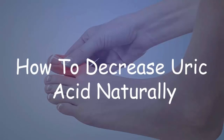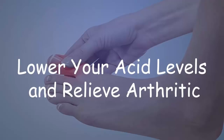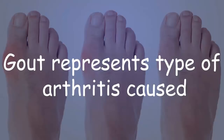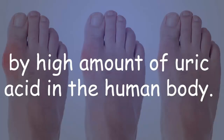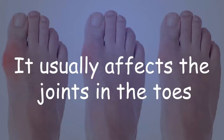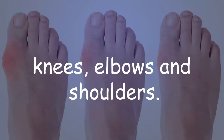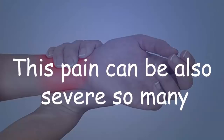How to decrease uric acid naturally, lower your acid levels, and relieve arthritic pain with black cherry juice. Gout represents a type of arthritis caused by a high amount of uric acid in the human body. It usually affects the joints in the toes and feet, and sometimes also affects fingers, knees, elbows, and shoulders.